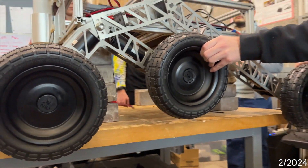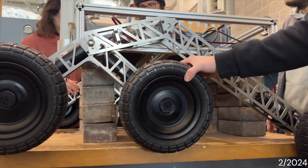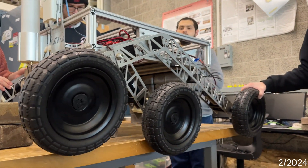The rocker bogey suspension system uses a different mechanism than most suspension systems. Instead of using springs, it uses a rocker and a bogey that ensures when the rover goes over an obstacle there are always two wheels on the ground.